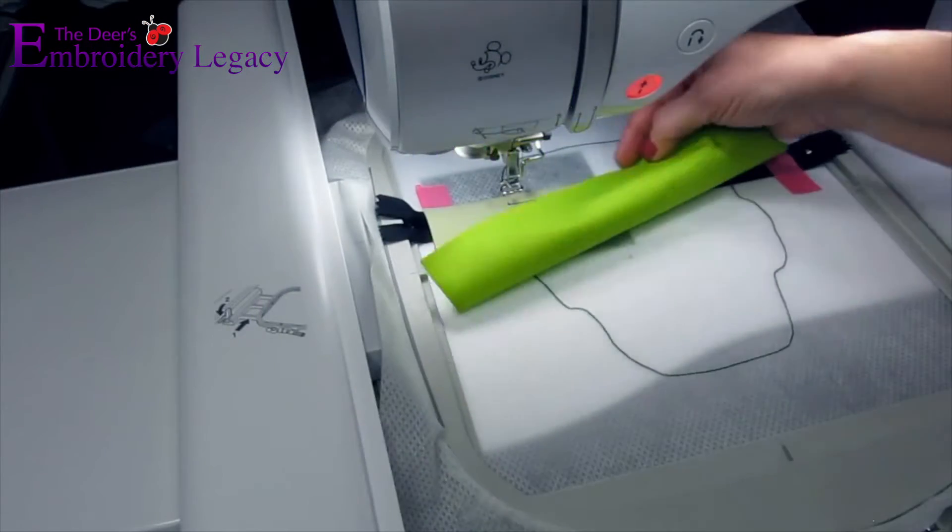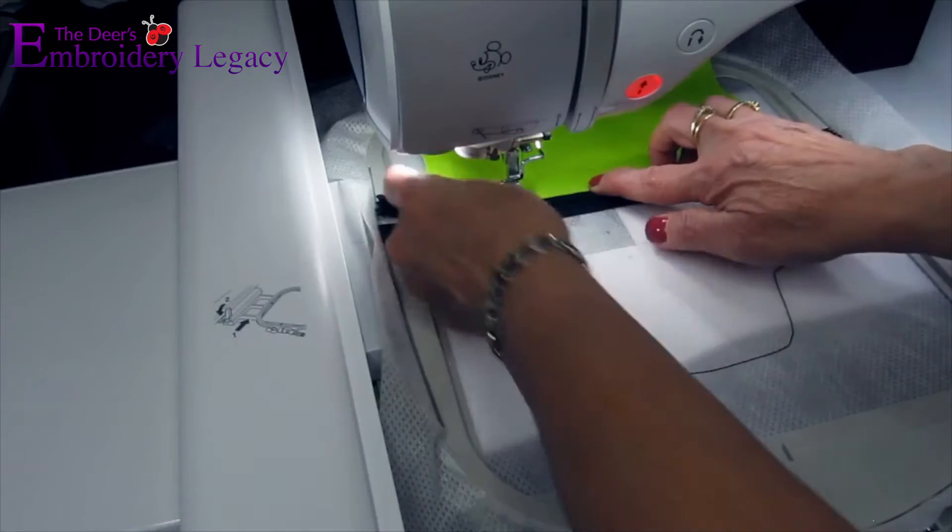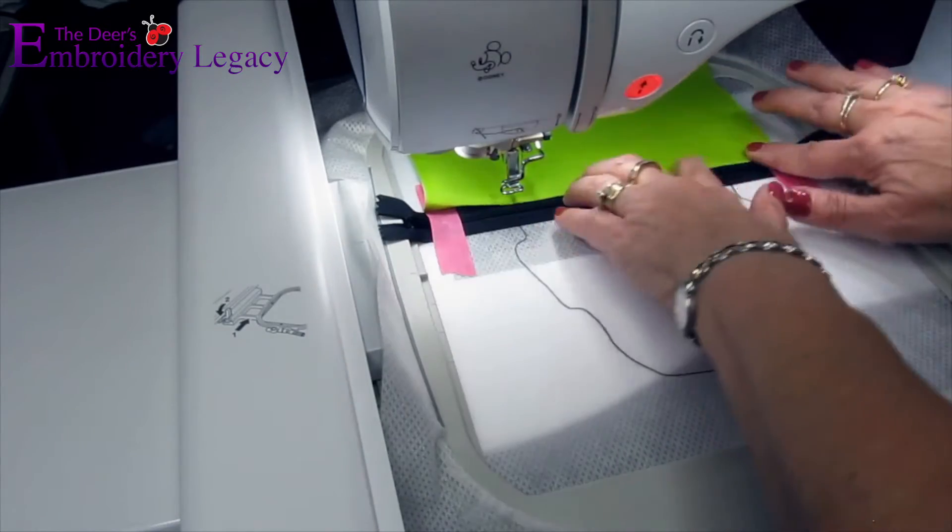We can now take that fabric and fold it right side up. Be sure to finger press it very tightly before stitching it into place.